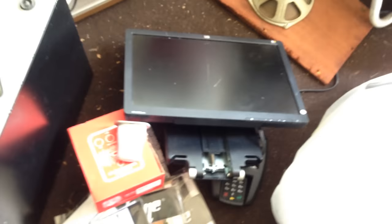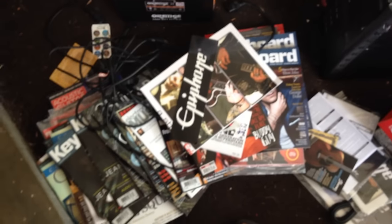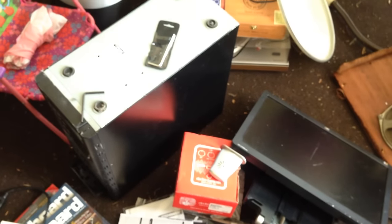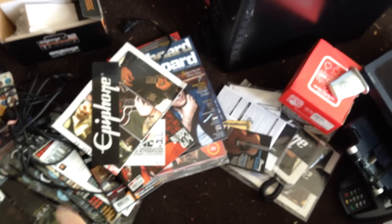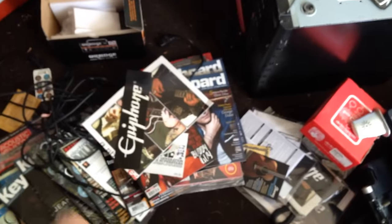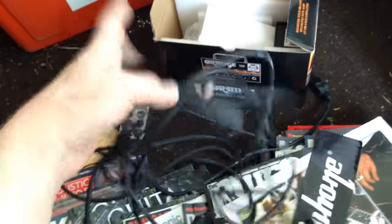There we go — another example of just a crazy amount of wastefulness that our society generates. I get it if the stuff doesn't work and you don't know how to fix it. And throwing away the magazines, you can't keep all those — I get that, I get all the boxes and everything. But the cables — why would you throw those away? That doesn't make any sense; you can use those on all kinds of different equipment. So anyway, another trip, another day, another bunch of junk.